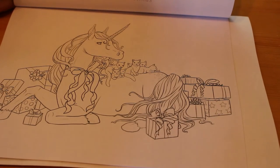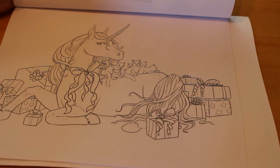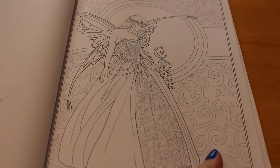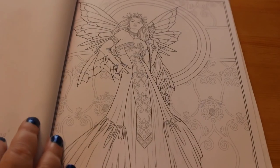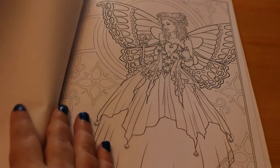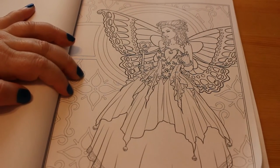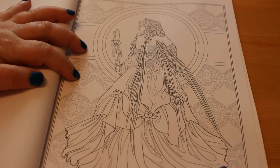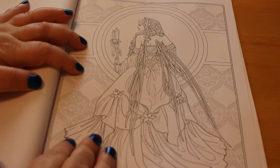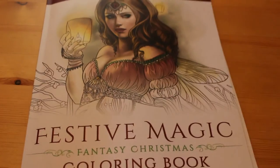Then we have a sideways one which is 'Perfect Christmas' — there are little kittens on top of a unicorn, that's so cute. Then back to portrait orientation we have 'Fairy Queen Kayla,' 'Fairy Queen Gloriana' — ooh, blues and purples in that one — 'Fairy Queen Mab,' and that is the last one. So those are the 25 pictures in Selina Fennec's Festive Magic coloring book.